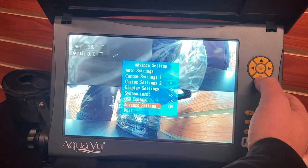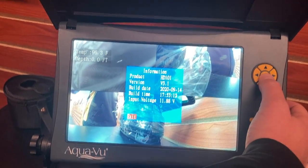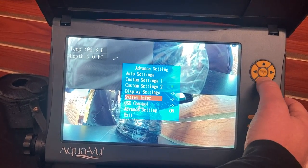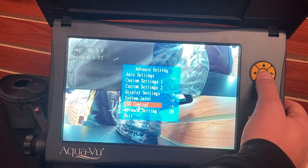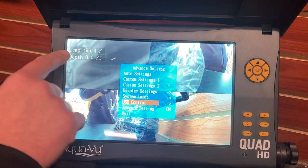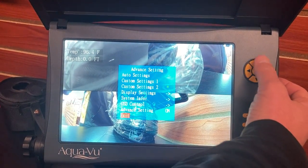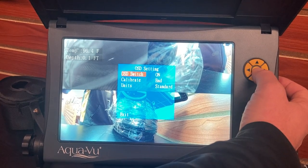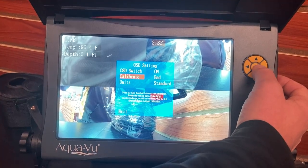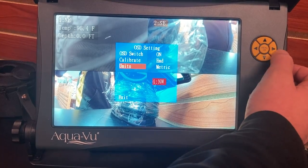The next helpful thing to know is system information — we can see the product, the version, the build date and time, just some information there. Then the last thing is the OSD control. OSD stands for on-screen display, and your on-screen display shows temp, depth, and direction so you can see which direction each camera is facing. If you'd like, you can turn those settings off by pushing the right or left arrow to turn back on. For calibration, if you ever need to calibrate, the instructions are in the menu — pretty easy and straightforward. You can also change your settings from standard to metric. To exit, just go down to exit.